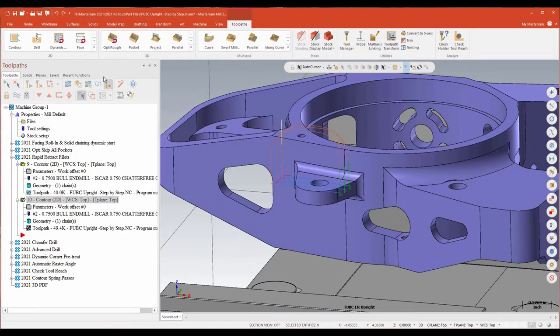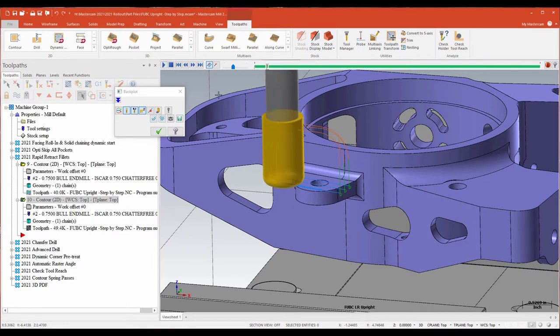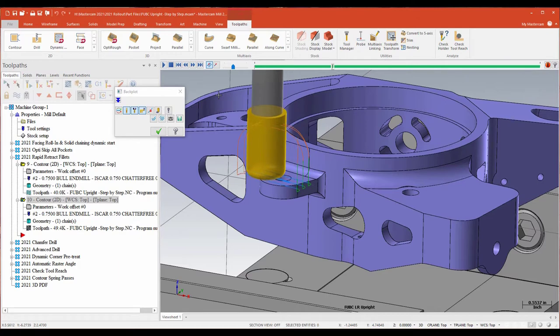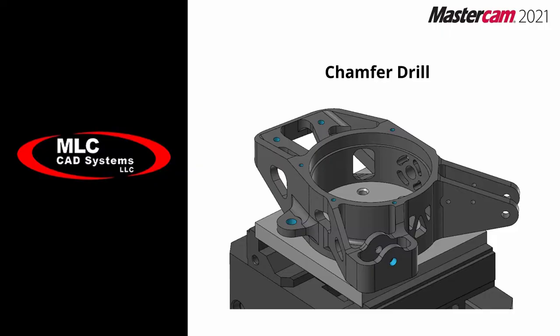With that, I get a toolpath that looks like this — essentially the same thing, except now I'm feeding everywhere. A really nice little addition to your strategies for retracts when dealing with a contour, especially if you're in some tight spots and looking to keep your tools safe. Outputting as a feed move, putting arcs in there where you couldn't before — a really lovely little addition to your contours.